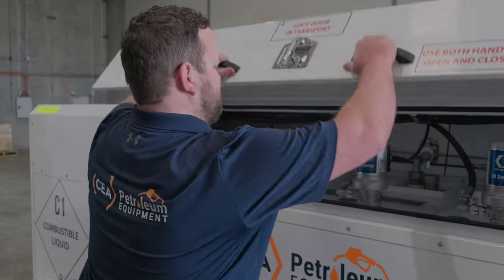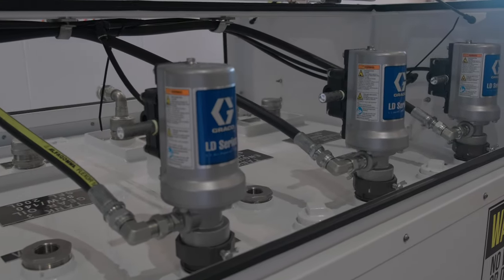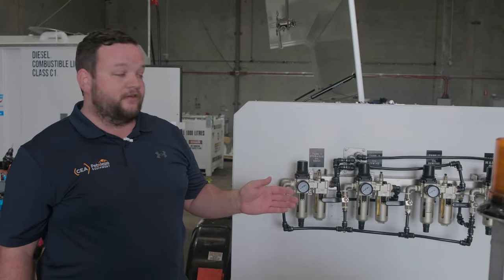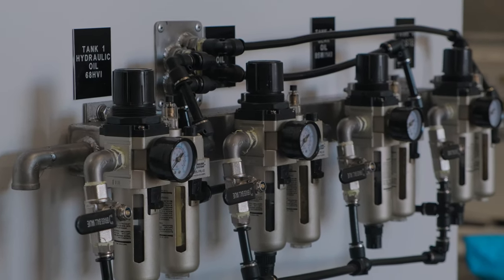On this side we have all of our air-operated pumping equipment. We use the Graco range of air-operated pumps for all of our dispensing. This particular configuration is different to our standard offer — this is a customer's requirement, so we've put all of the air regulators and lubricators mounted to the front of this tank.